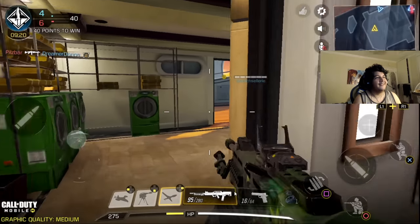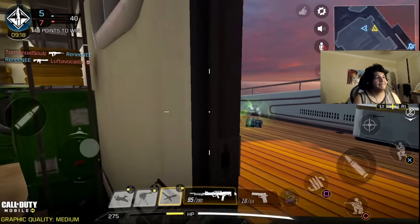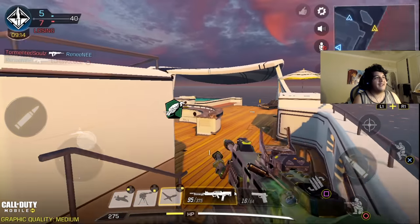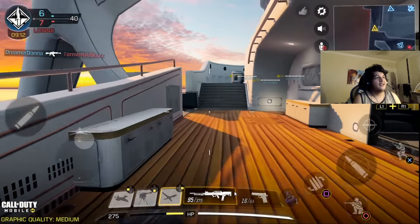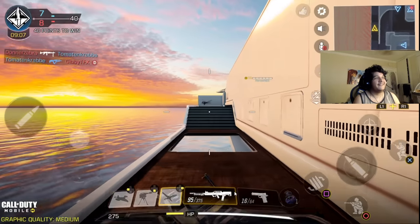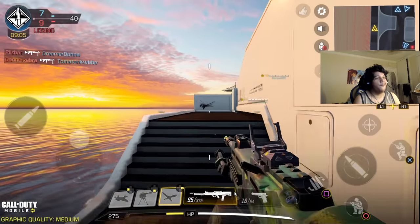I'd probably be better on my PC, because I do play on my PC, by the way. But in case you guys didn't know, the players that I'm getting matched against are also controller players and PC players as well. So I'm going to be playing people that are pretty skilled, but this is so cool.